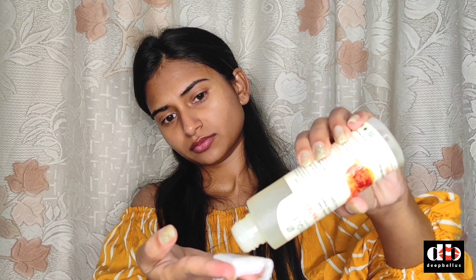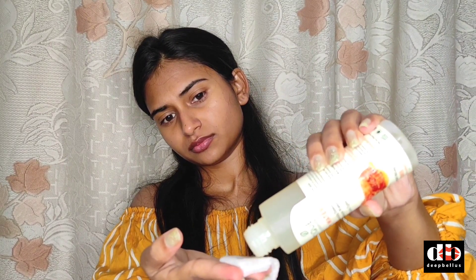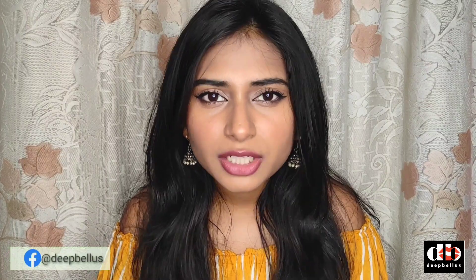If you are making a DIY toner, make sure you don't use it for more than a week because there are no preservatives and it can become bacterially contaminated very quickly. Any added ingredients can lead to bacterial or other contamination and cause a lot of damage to your skin. I am going to show a DIY cucumber toner in the next video — use a mild toner that does a little work on your skin without causing any damage.